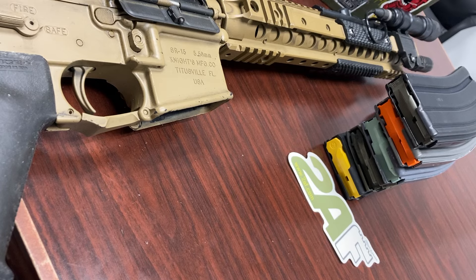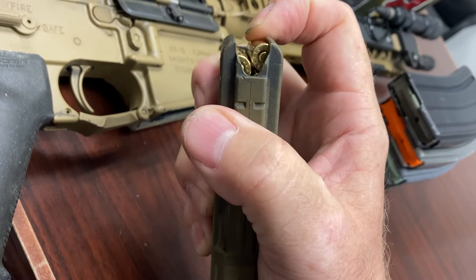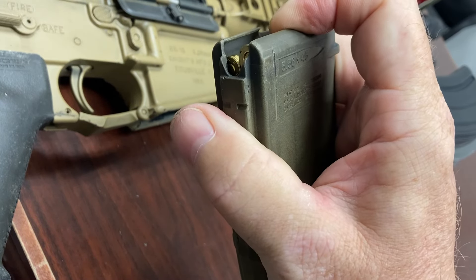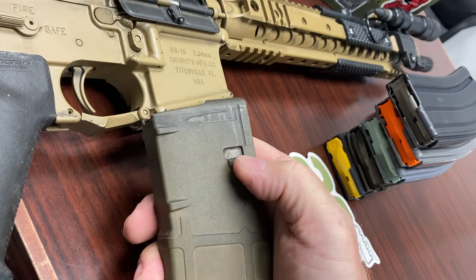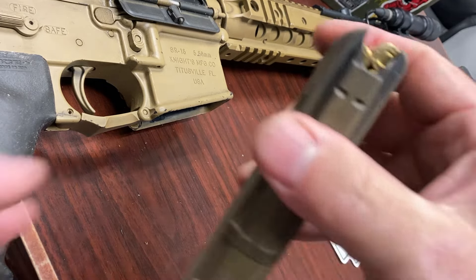Take that 31st round out and only load 30. Now with the full 30 rounds in there, I've got a little bit of play. When I push this magazine up, that high point of the follower gets pushed down slightly — just slightly — and the magazine catch fits into its spot. You're good.